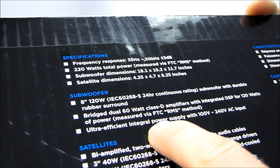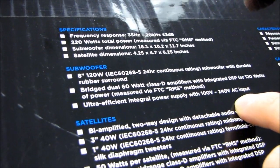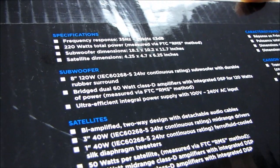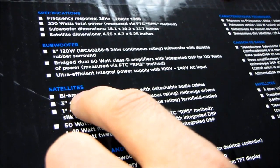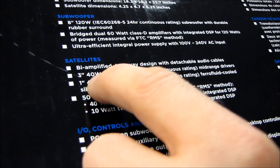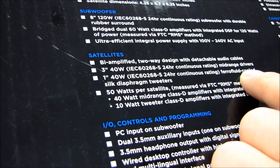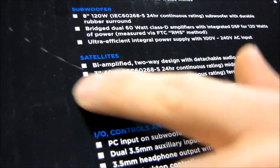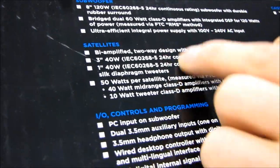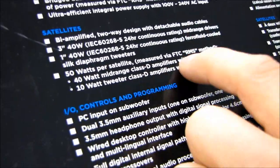You've got an ultra-efficient integral power supply with universal input. Imagine that - Corsair building something with a good quality power supply, go figure. Satellites are bi-amplified, as I mentioned. Two-way design with detachable audio cables, 3-inch 40-watt mid-range drivers, and 1-inch 40-watt ferrofluid cooled silk diaphragm tweeters - those are the ones independently amplified. 50 watts per satellite, measured via FTC.